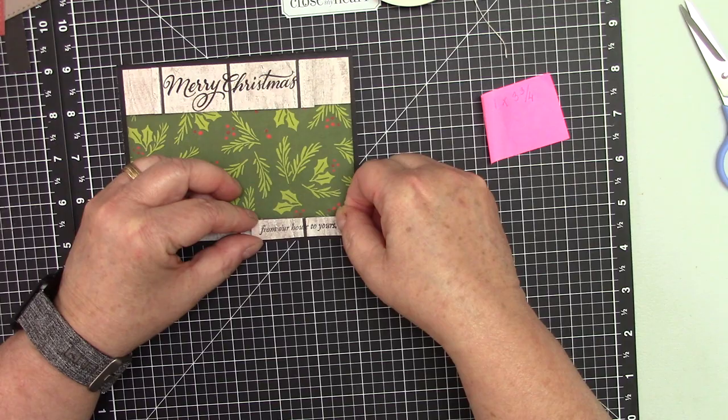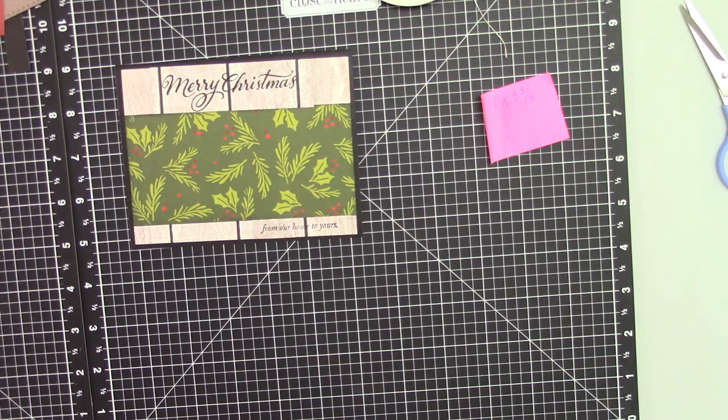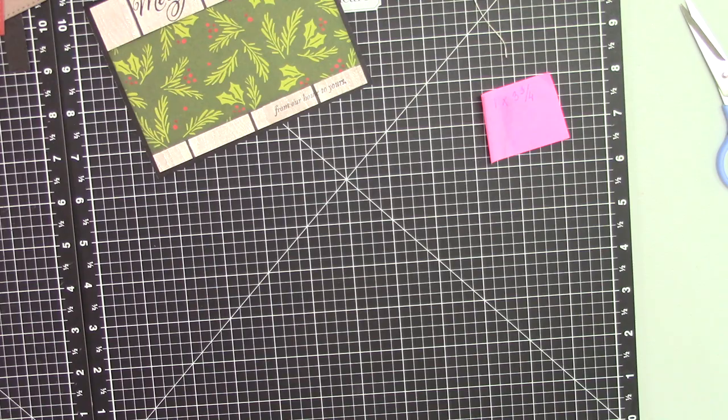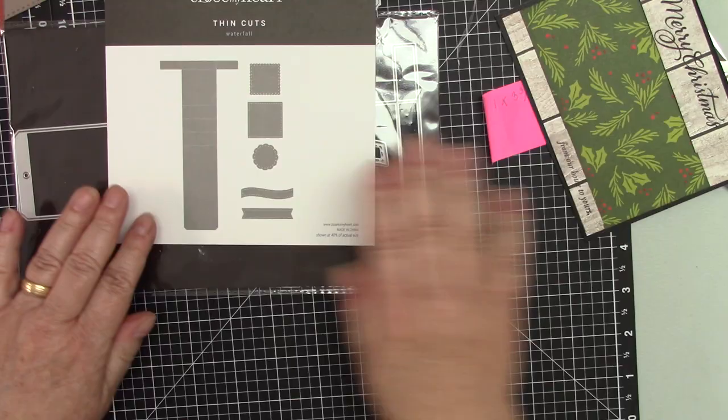Normally I put the sentiment last, but this time it really doesn't matter. Okay, so we are all done with this. Now we are going to move on to the thin cuts. These are the waterfall thin cuts from Close to My Heart.